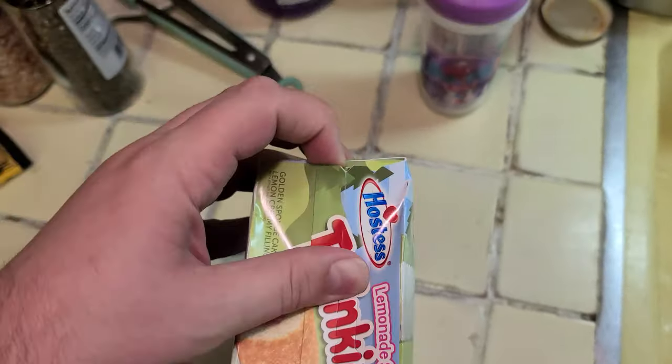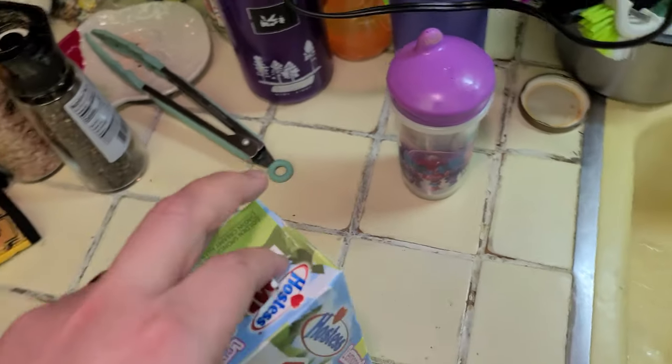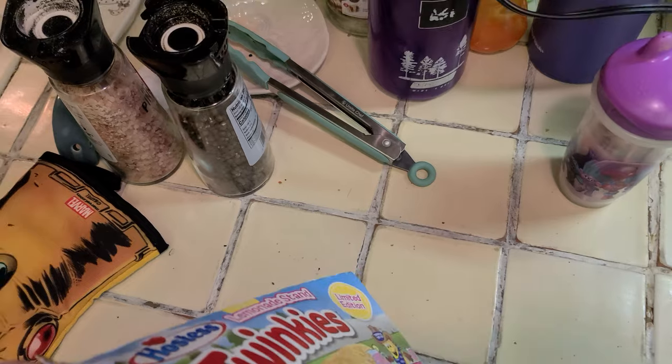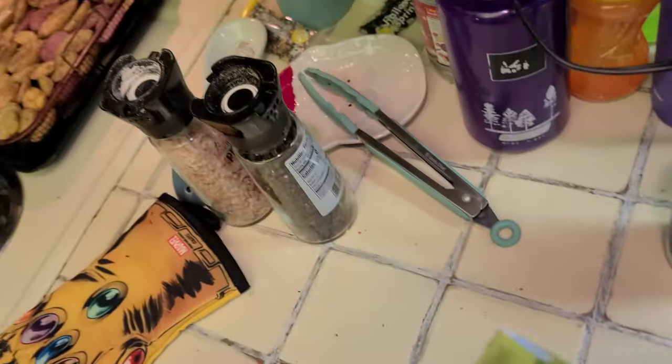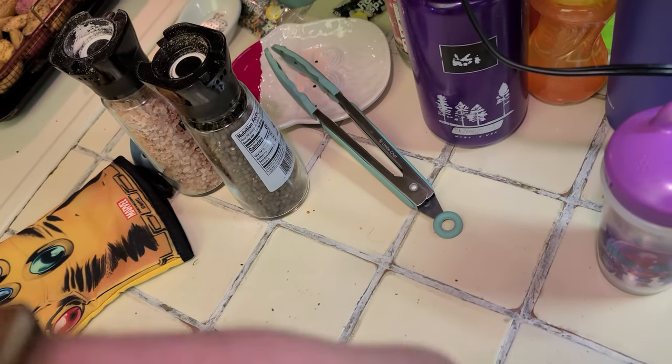So let's crack this thing open and see what's inside. Remember in Zombieland he was doing everything — like 'snowballs, why does it always have to be snowballs?' Just the madness, dudes.